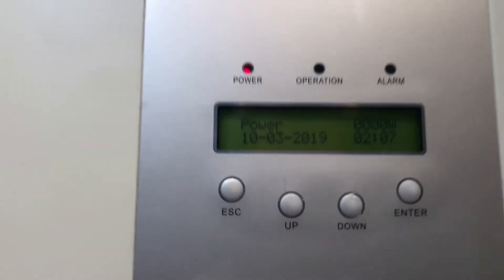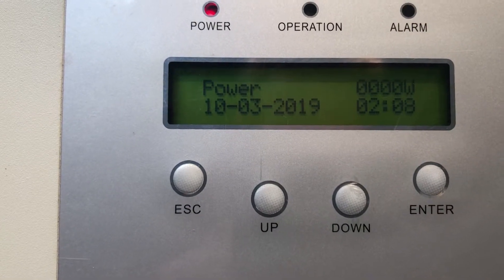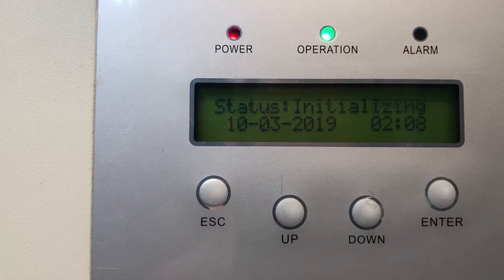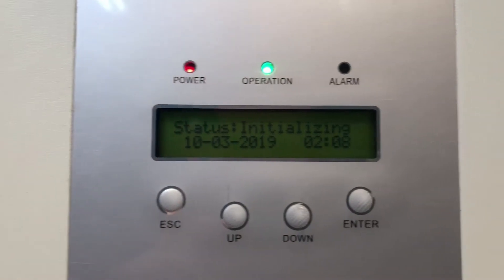You can see on the screen there it's saying power zero watts at the moment — whenever it's saying zero watts of power being produced it's obviously not producing anything. There we go, we've got the green operation light on. Status: initializing.